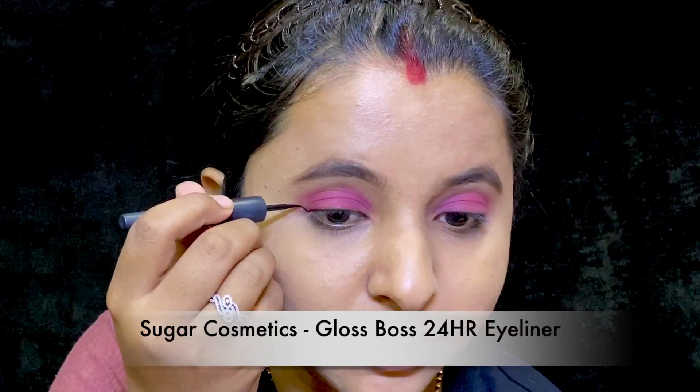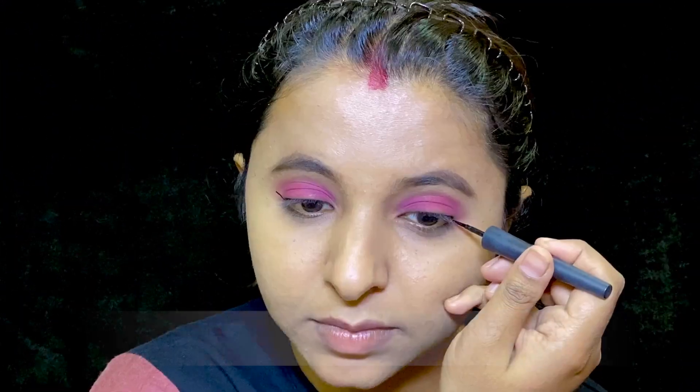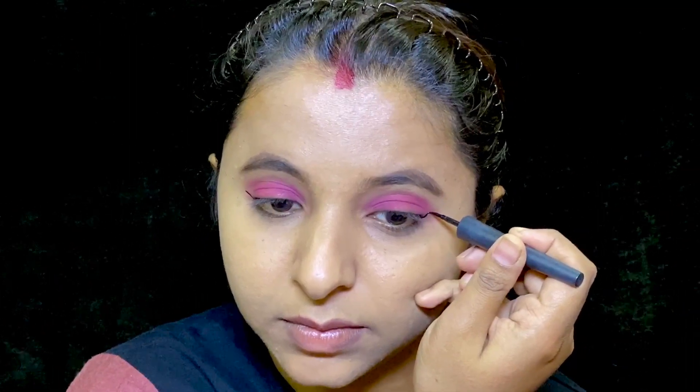Now for eyeliner, I have used Gloss Boss 24-hour eyeliner and I tried creating a nice winged liner — well, I tried — you can see it's not a very perfect wing though.